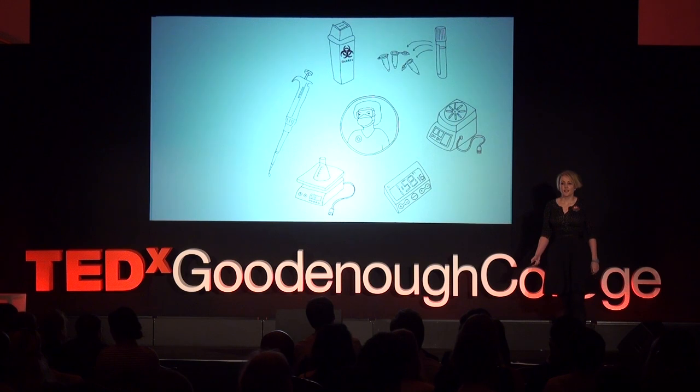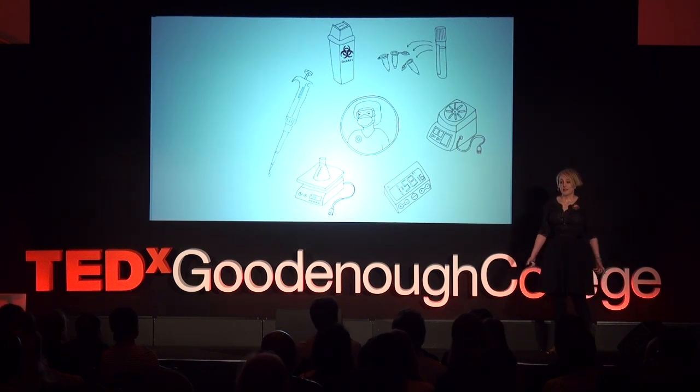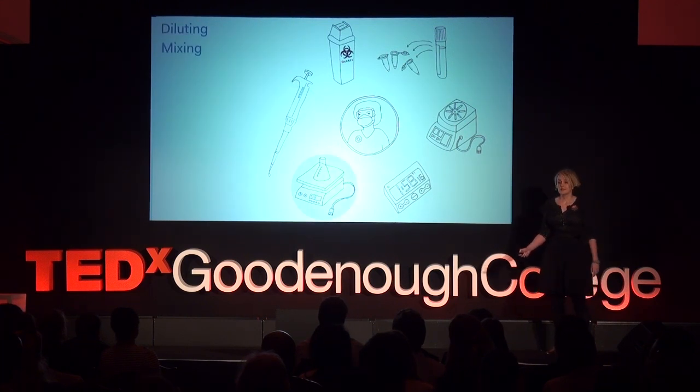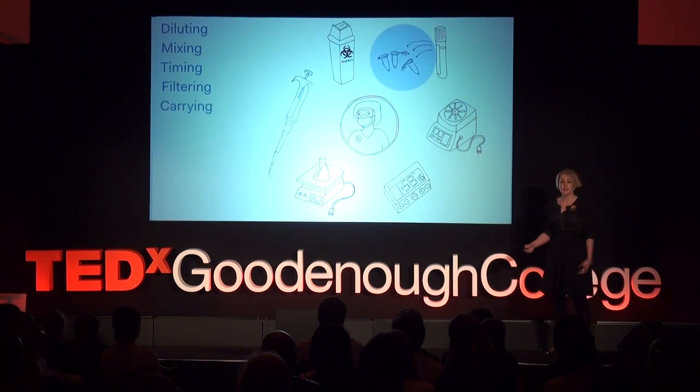Like many laboratory analyses, a fluid, like blood, is passed between vials and containers by specialist laboratory staff. And this happens in many steps: diluting, mixing, timing, filtering, carrying, and many more.